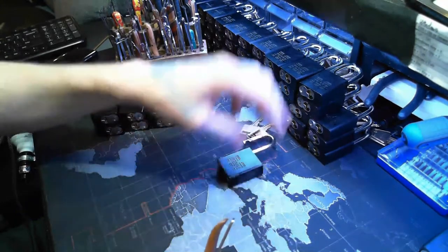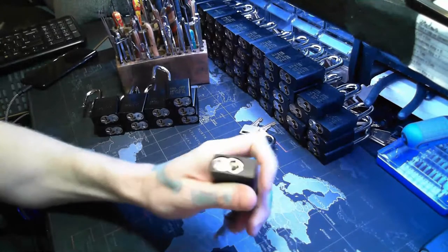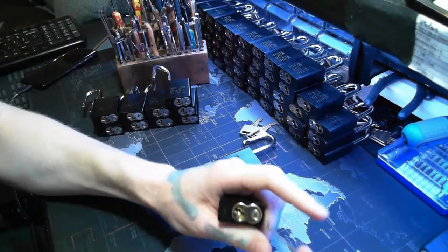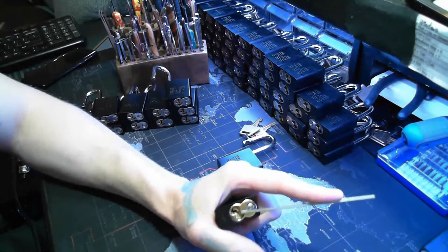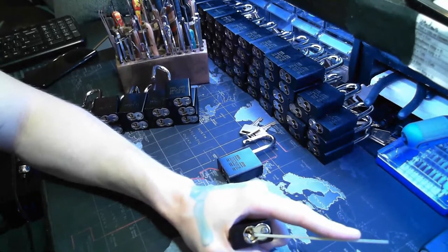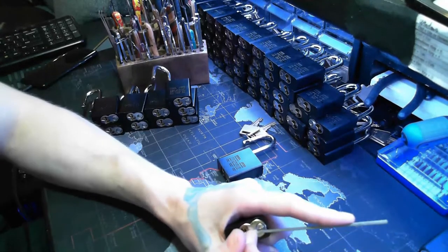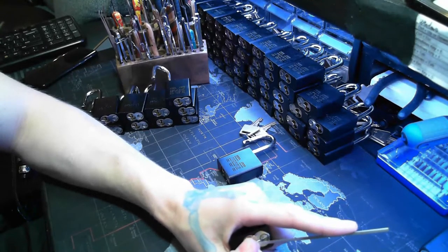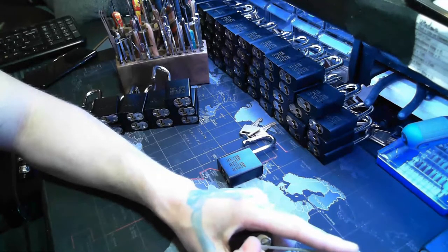I honestly can't wait till we can get back to meetings again and conferences. I was really excited about Lock Fest this year and unfortunately it just wasn't going to pan out. I know everybody's excited about Lock Fest again. At one of the years, someone brought in a Master lock or something and we wanted to see its heat tolerances, so we actually went out on the street in Seattle with a blowtorch and just melted it right there in the middle of the street. It was amazing.